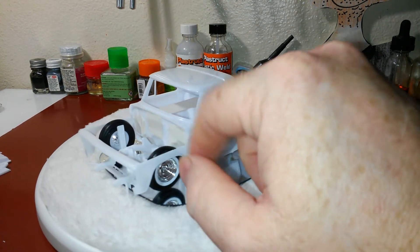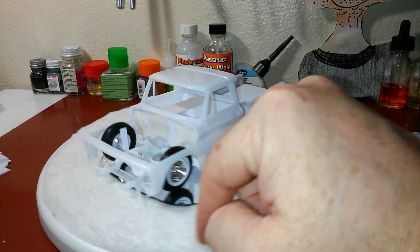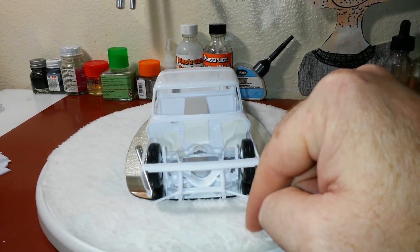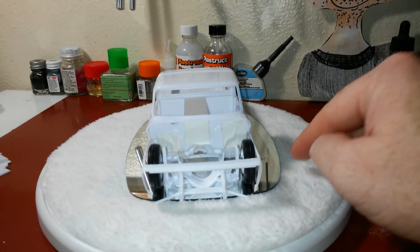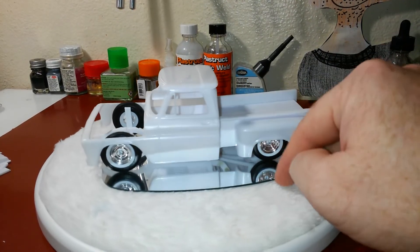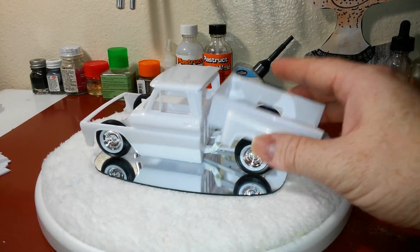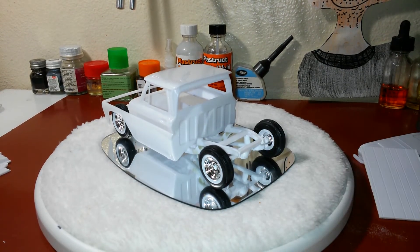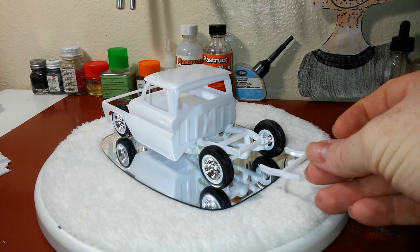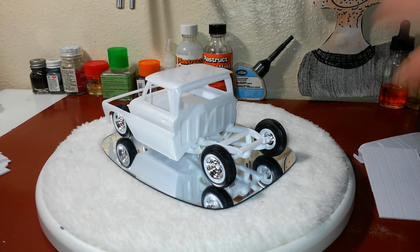The tires are sticking up past where the fender wells would be. It's okay, I've seen it done a lot on one-on-one scale, so not real concerned with that. The bed and everything pulls right off. I'm still going to drop it down back here so that way I can put in my bumpers and everything in the rear.